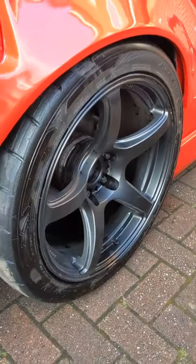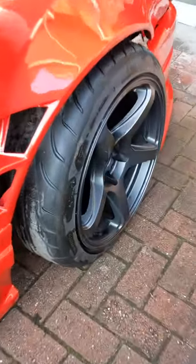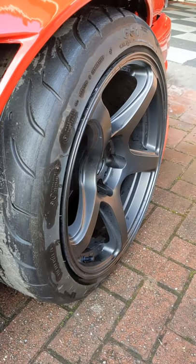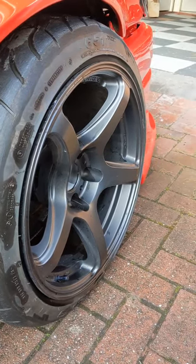Wheel size is 18 by 9.5 with 265 Zestinos and 17 by 9 with 235. They're Acceleros at the moment but they're pretty dead, so I'll be changing those to Zestinos when they're done.